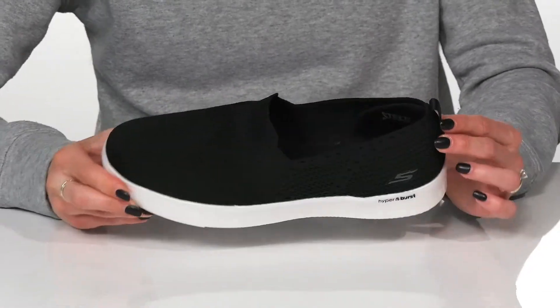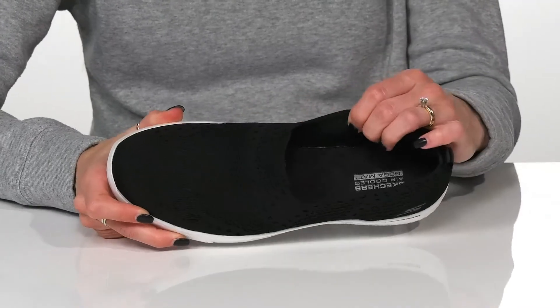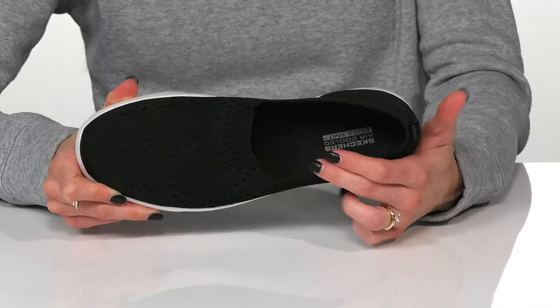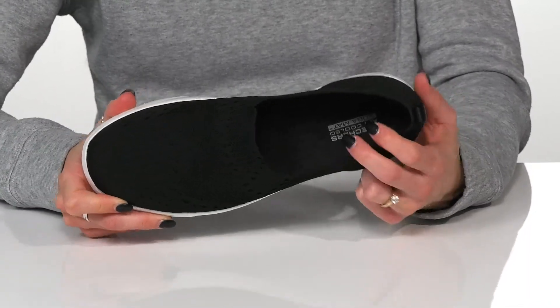There's a small pull tab at the back to assist with hassle-free entry as you slip into these and feel nice with this air-cooled goga mat footbed. This is going to give you a lot of stability under your foot with great rebound as well.